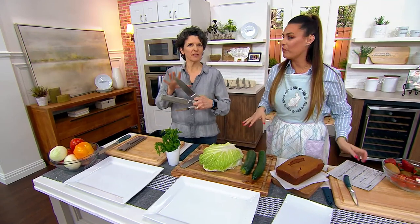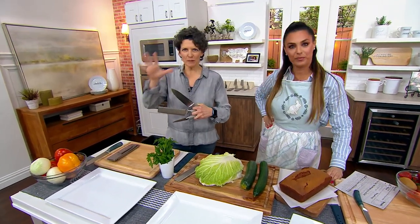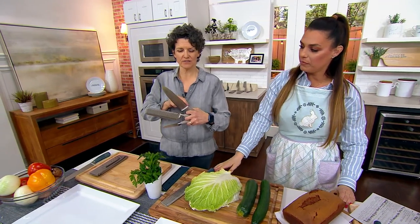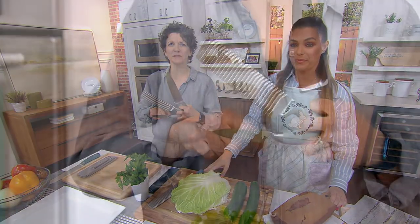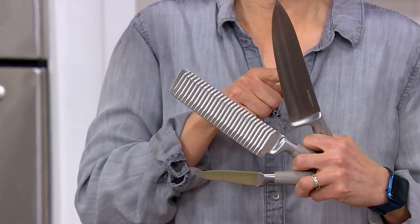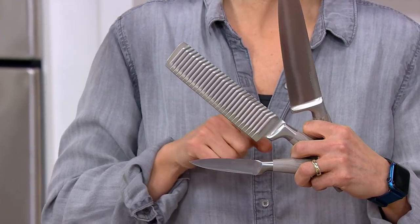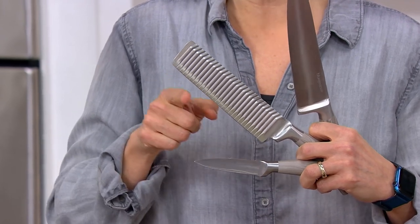If I was going to put a knife set together, I'm going to give you the two knives you absolutely 100% have to have. That's a chef's knife — you get an eight-inch chef's knife here. You also get the little paring knife, because big job, big knife; little job, little knife.